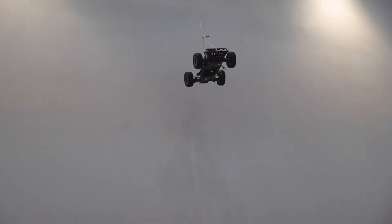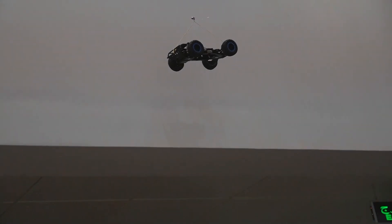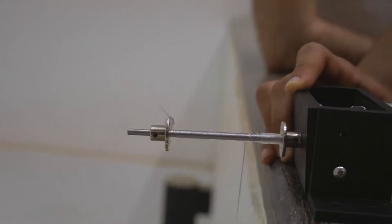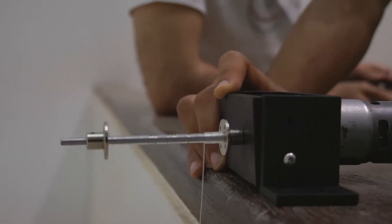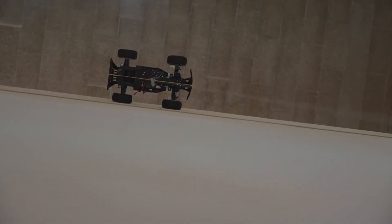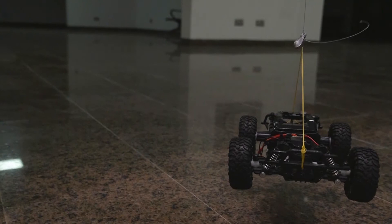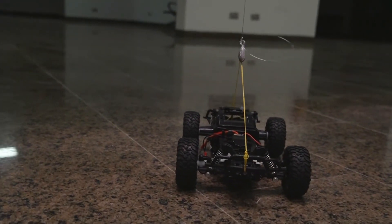The drop mechanism is a motor pulley system, which allows us to drop the UGV from the required height rapidly. The design of the spool and motor mechanism was based on two main criteria: the mechanism should be able to carry a payload up to two kilograms, and the UGV should reach the ground in 60 seconds or less.